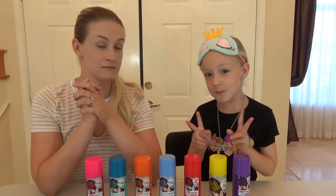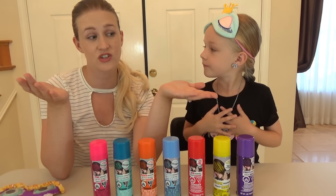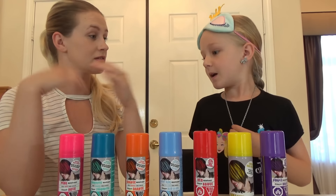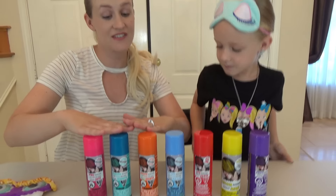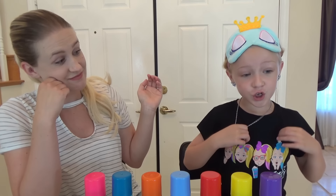What are we doing today, Trin? Today we are going to pick three colors! We're not doing a marker challenge, we're not doing a tie-dye challenge — I am going to pick three colors for mom, and she's going to pick three colors for me! We're spray painting our hair! I'm going to go change because I don't want to get my new merch dirty. Can't get that new JoJo merch dirty!